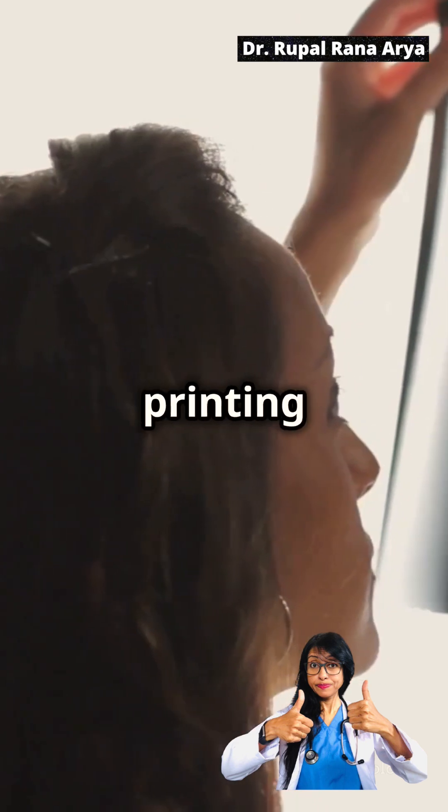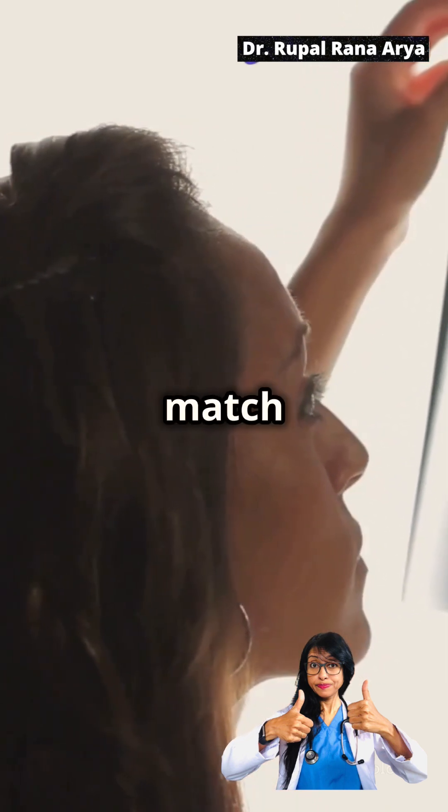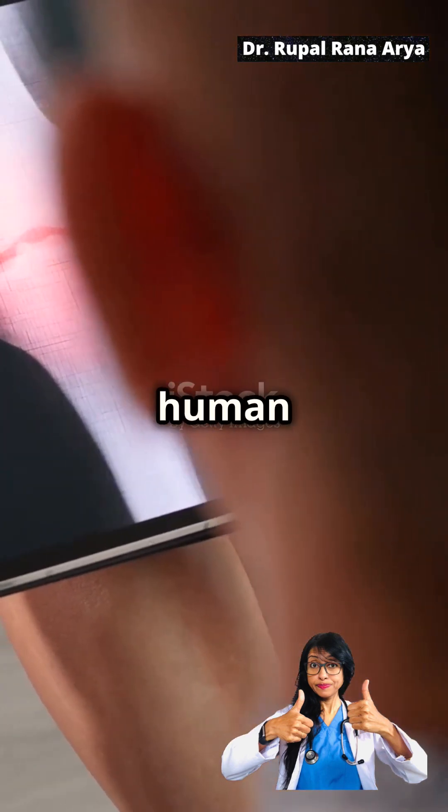Here's how it works. 3D printing allows for precise control over the structure and composition of implants, ensuring they match the patient's anatomy. Materials used in 3D printing are biodegradable polymers and ceramics, which are designed to be compatible with human tissues.